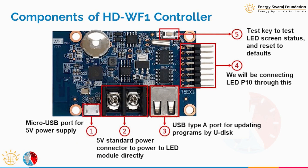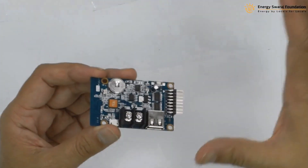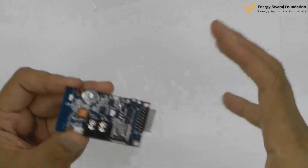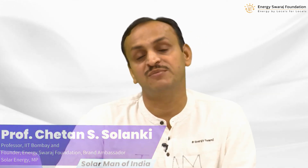The HDWF1 is a standard controller available in the market. Once you learn how to assemble a climate clock and feed data into this controller, you can build not just a climate clock but any other display device, and you can do various projects in your college, school, or business. We use it simply as an HDWF1 controller for controlling the display of information on our LED screen — in this case, a climate clock.